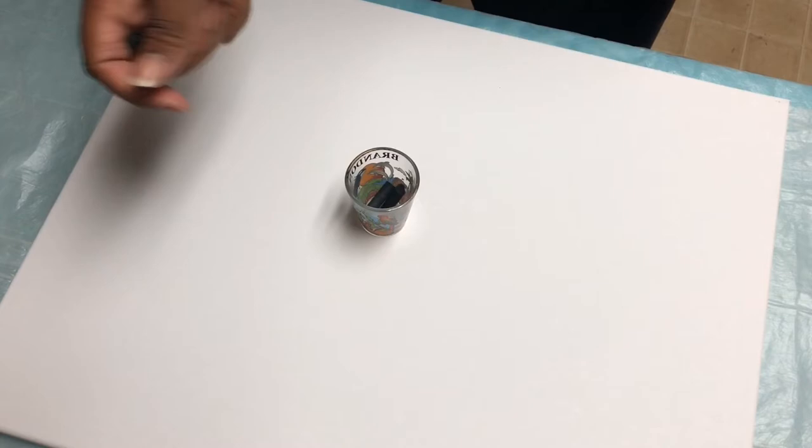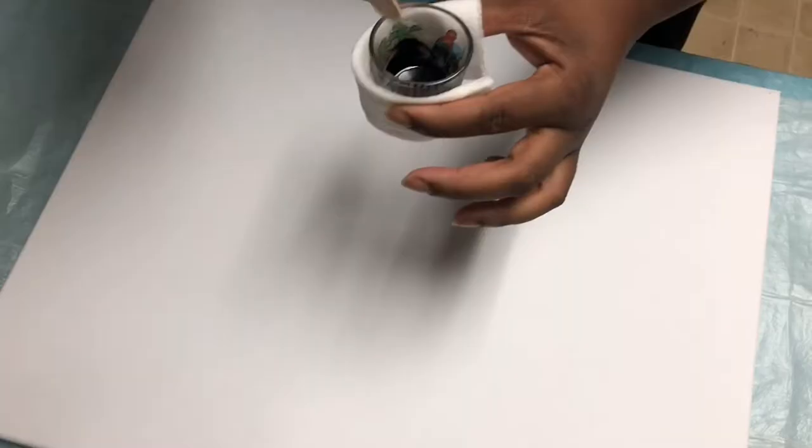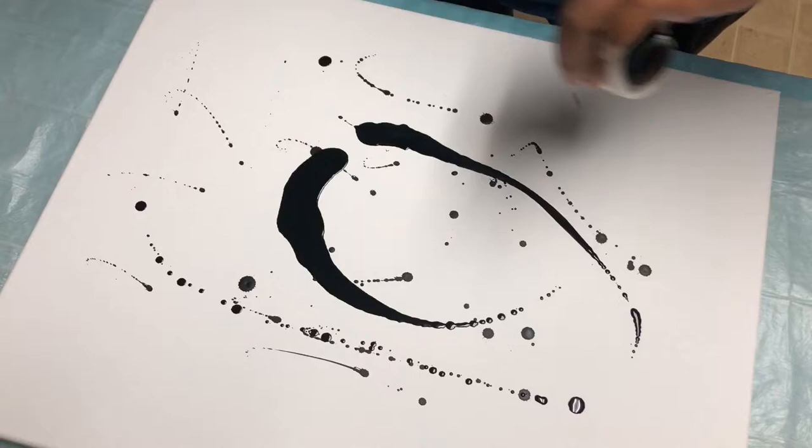For this project, just get your crayon colors of choice, put them in a glass container, stick it in the microwave for a minute or two, melt it down, and then just have fun. I used a popsicle stick to drip and sling mine on, but you can pour it, sling it, fling it, drip it, or drop it — there's no wrong way to do this project. I also think this is a great project for parent and child bonding.